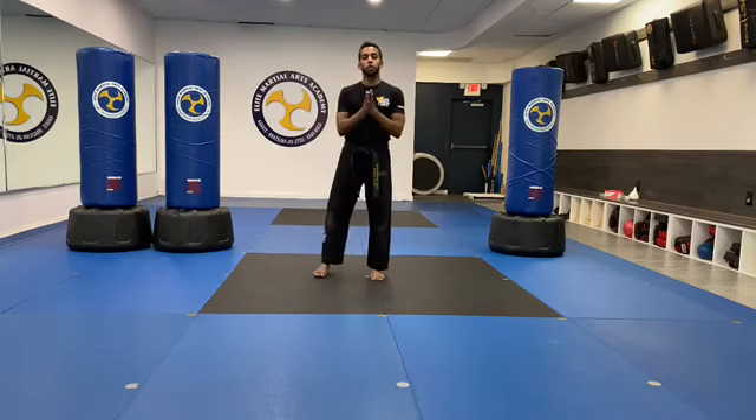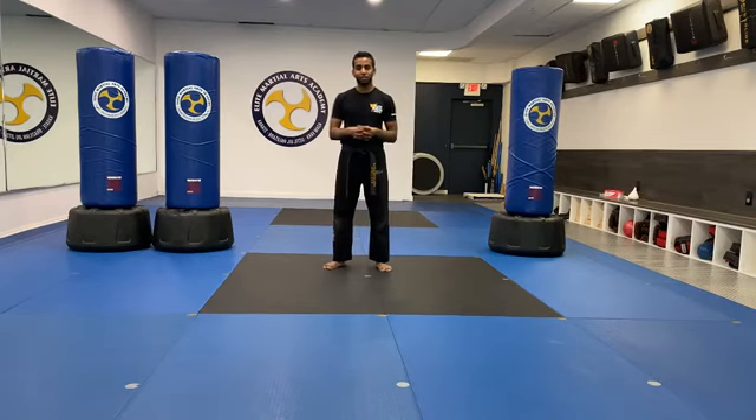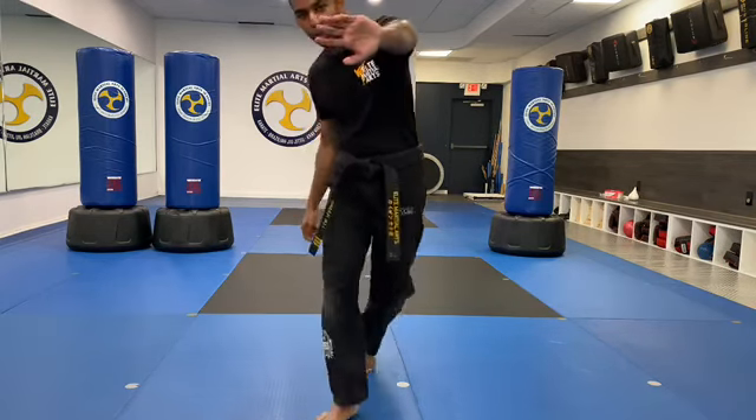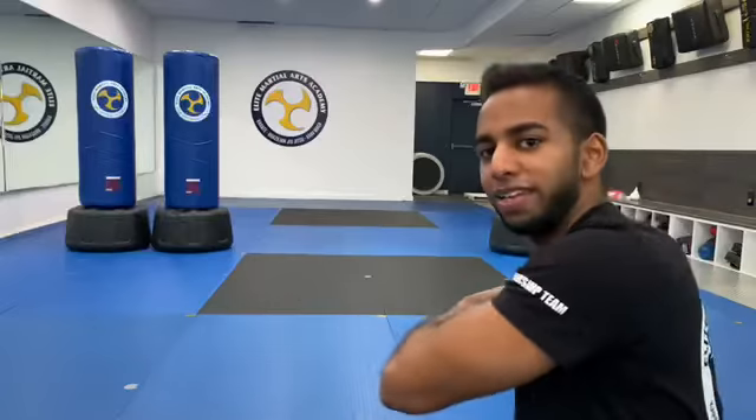Great job, guys. So those are the main things I want you to practice for your strike test. Obviously during strike testing and graduation, we'll throw out some other moves just to help you show off a little bit. Make sure you practice everything we covered in this video today so you can have a successful strike test and graduation. I'll see you guys soon. Don't forget — if you have not registered for graduation yet, make sure that you do it so we can keep your belts ready and have an awesome time. Great job today. Let's snap, bow. Hands on the camera — on three, pull away and say EMA. Ready? One, two, three — EMA! Good job, team.